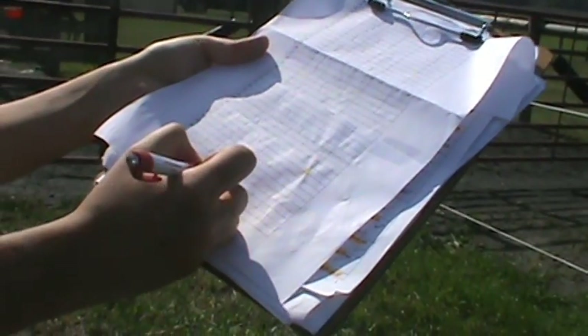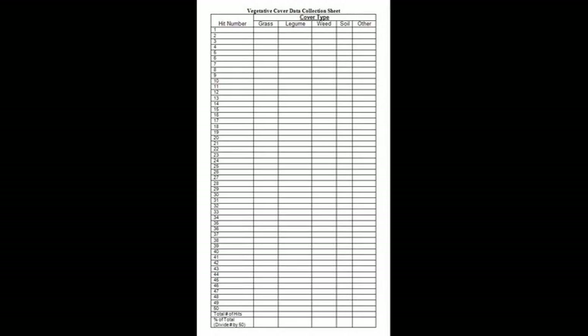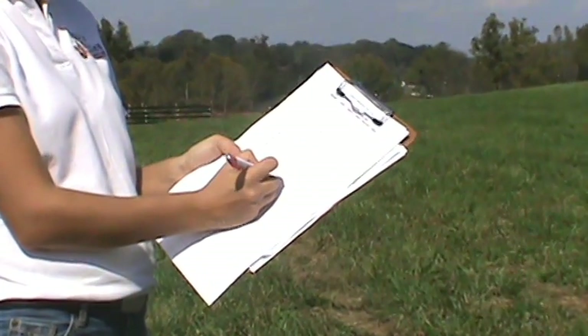Print or prepare a form to record your results. Your form should include a table with 50 rows and 5 columns, with the columns labeled grass, legume, weed, soil, and other. Make sure to bring a pencil or pen. A clipboard will also come in handy.